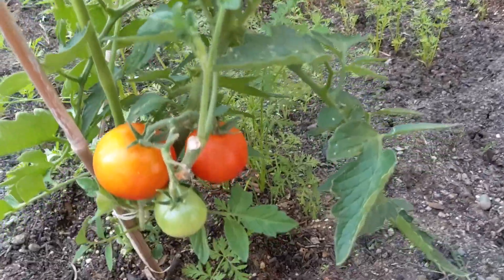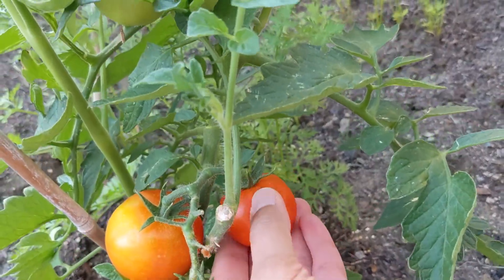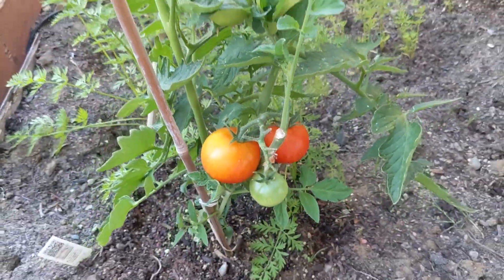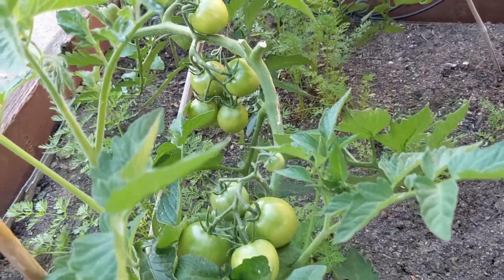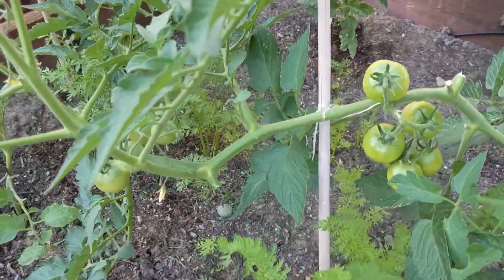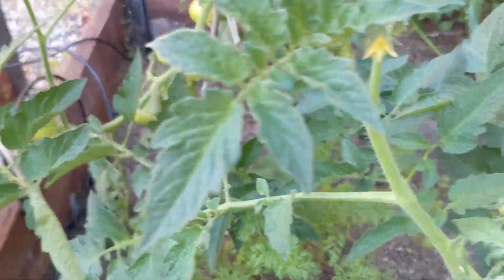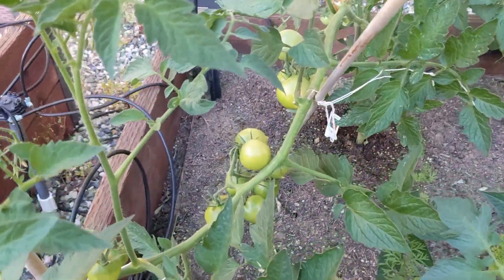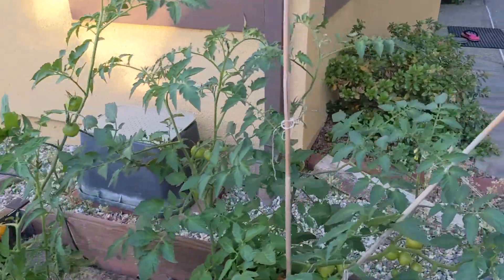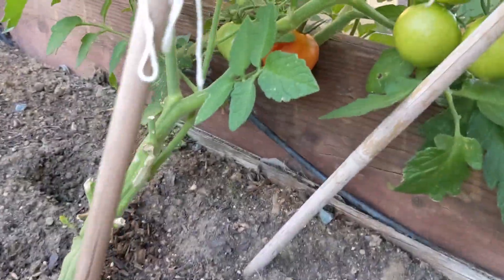Our very first tomato is ready for harvest — this one here, about small to medium, nice and firm, ready for picking. I think we got a good produce this year. Learned a lot about how to grow tomatoes. This is the Early Girl variety. Yeah, got many more — oh yeah, it's hiding down there.